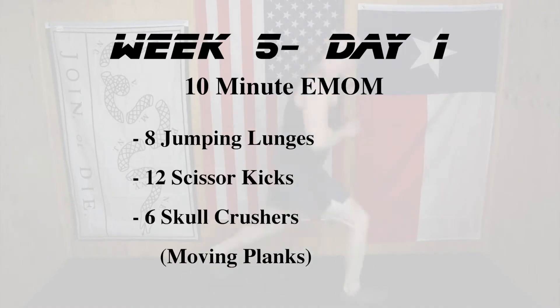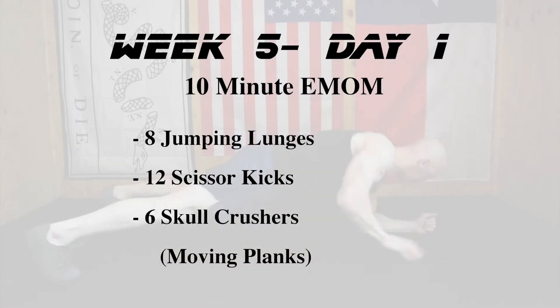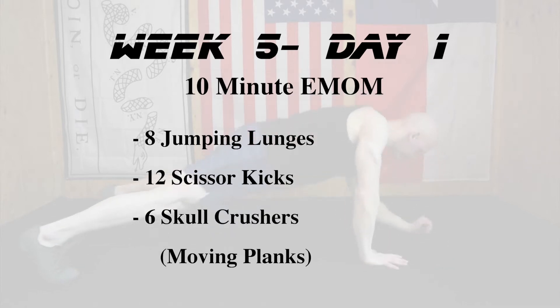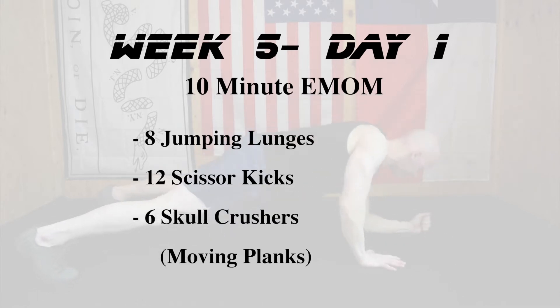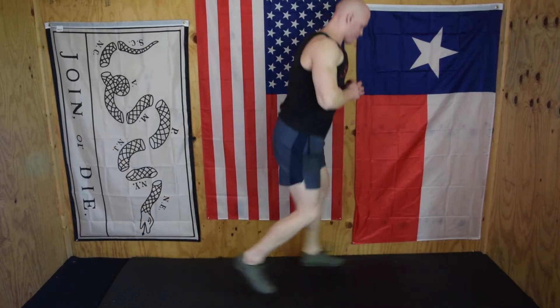For day number one we are onto ten-minute EMOMs — we're only gonna do two different types, but ten minutes is gonna be a lot of volume. We have three movements: eight jumping lunges (eight total, four per side), twelve scissor kicks per side (24 total), and six skull crushers or moving planks as a regression.